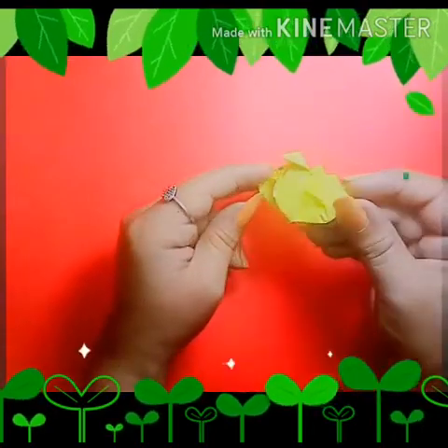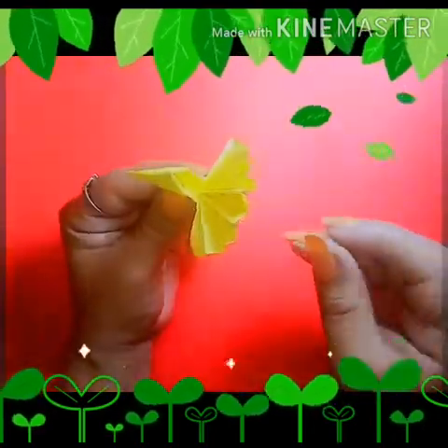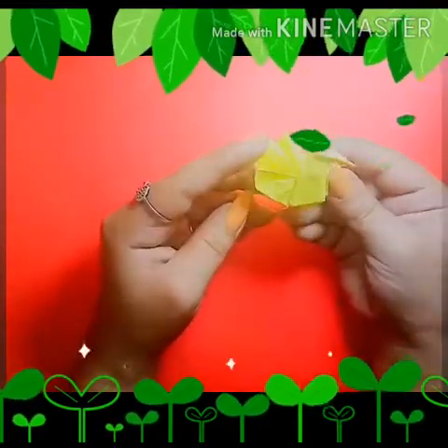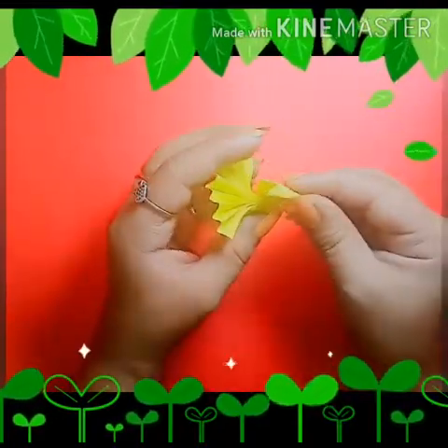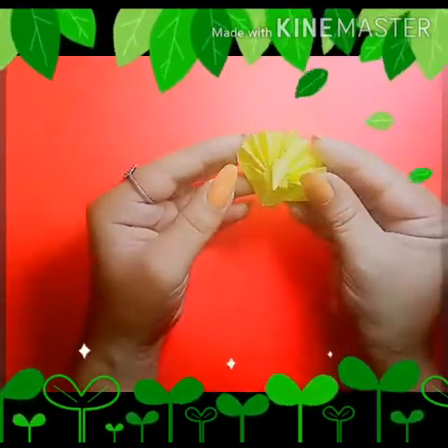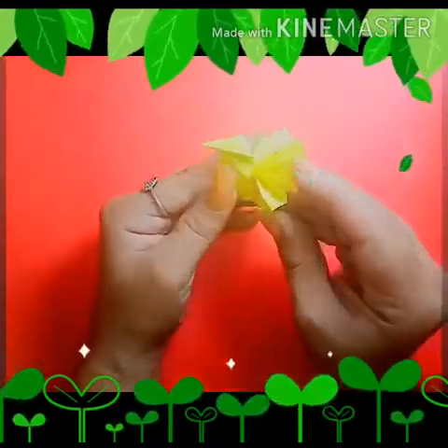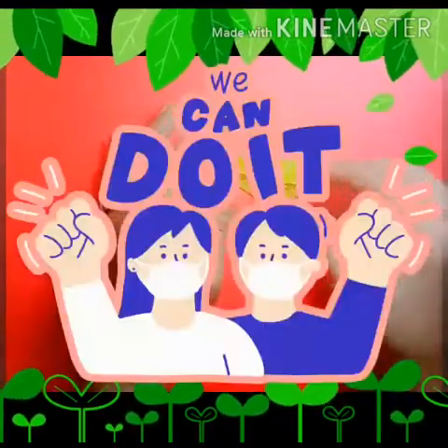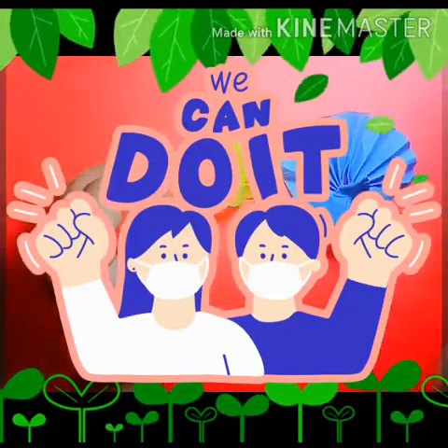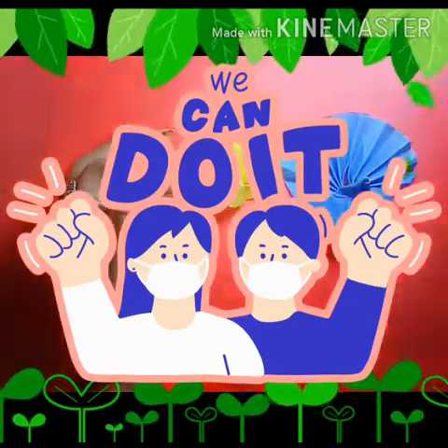Now pull its neck. So kids, it's done — go ahead and make it! Stay home, stay safe. Bye-bye!